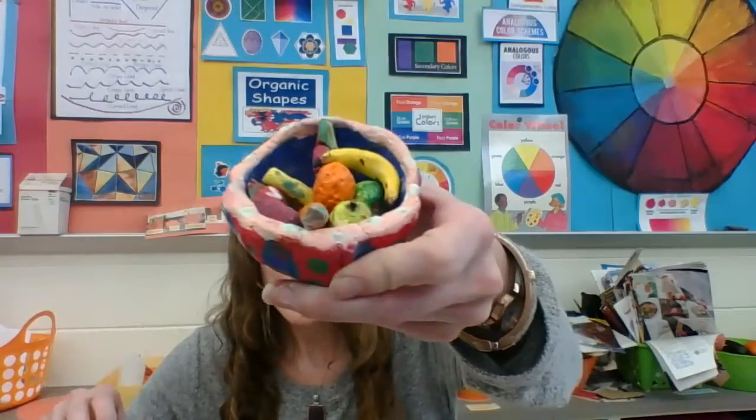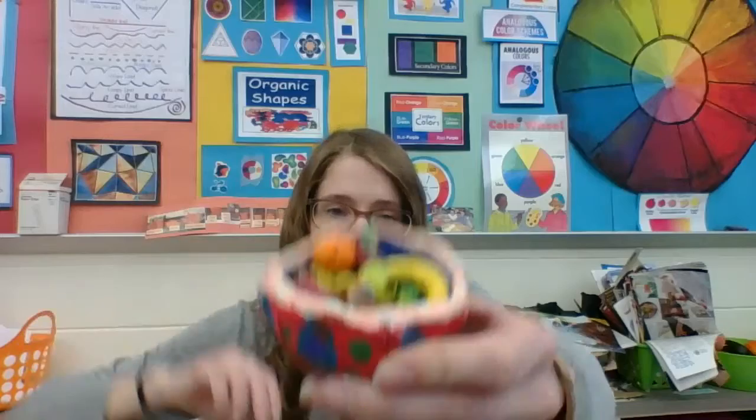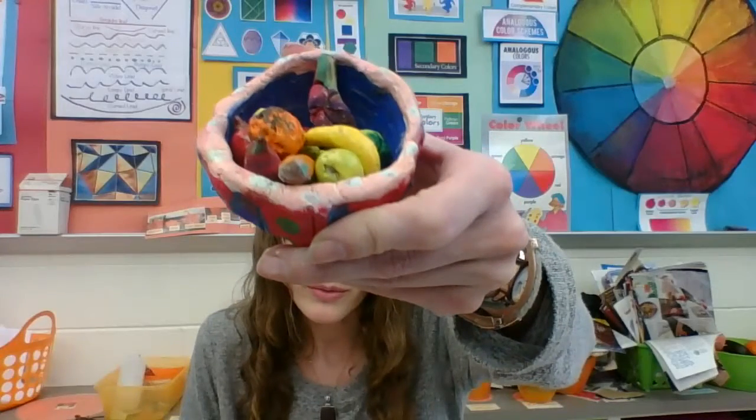Hi kindergartners, today you're going to be glazing your fruit bowl and pinch pot. The next time we're here we're going to be painting the fruits. I've done this project with kindergarten a few times and the problem was the fruits were so realistic, but I thought there was one thing missing — and that's the realistic bowl.